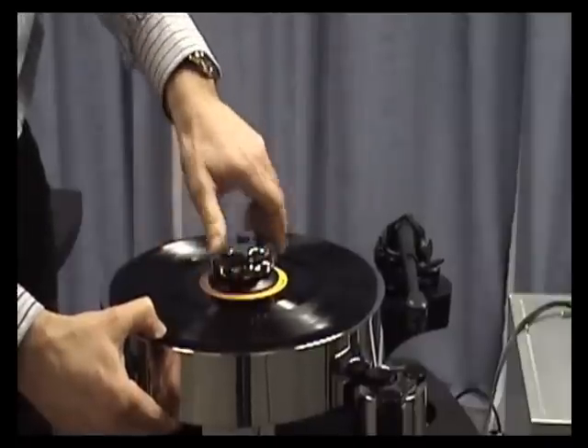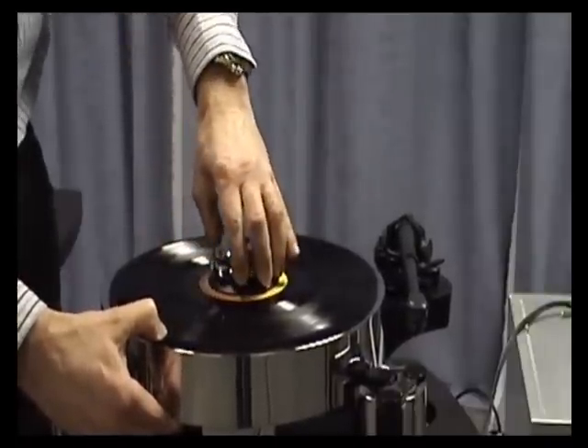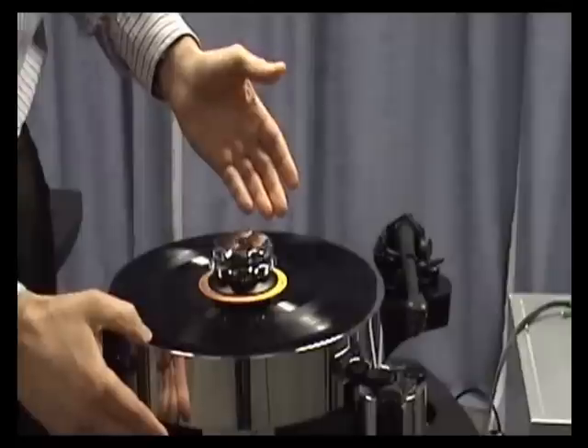Then the bottom section winds down, flattening the record to the platter.